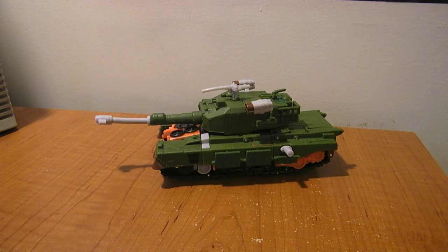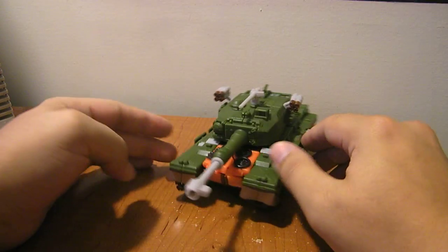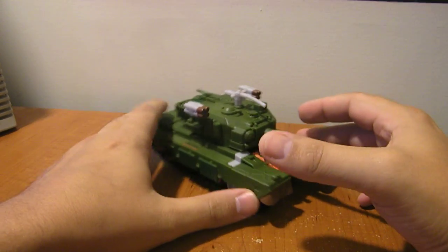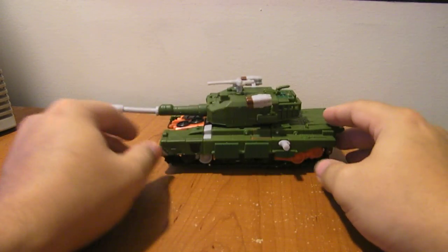This is the video review for Transformers Revenge of the Fallen Voyager Class Bludgeon. This is one that I have certainly been waiting for. I love Bludgeon. I love the character.